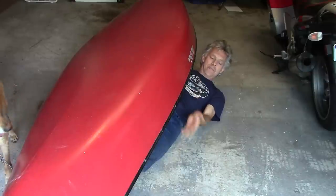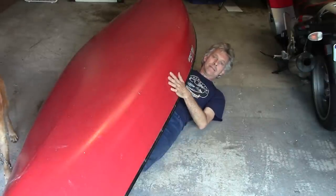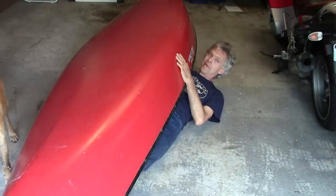So, what do you do with a canoe that's taking up valuable floor space in your garage? Well, you hang it from the ceiling. Welcome to Hack-A-Week!